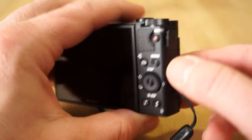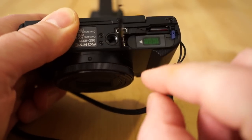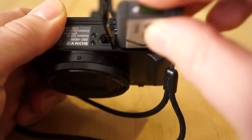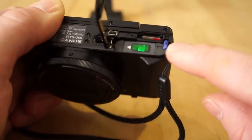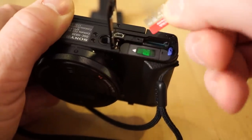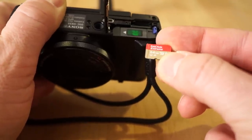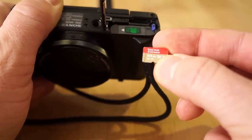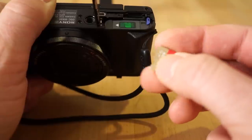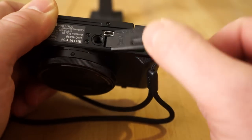Let me show you how to charge this and where the battery goes. You just slide the tab on the bottom — that pops open and here's where the battery goes. The arrow points to the left, and a little blue tab swings over and locks the battery in place. Right here is where the memory card goes — it takes a micro SD card. I'm using a SanDisk Extreme 64GB SDXC V30 card, which is good for 4K video. I recommend getting a good large card because 4K video at 100 megabits per second will fill it up quickly.